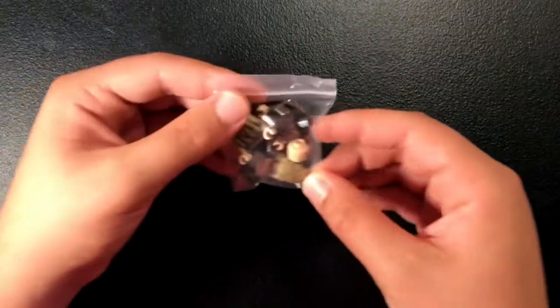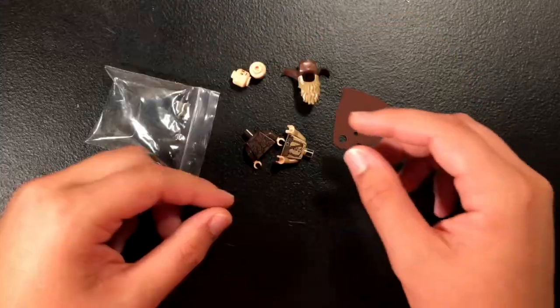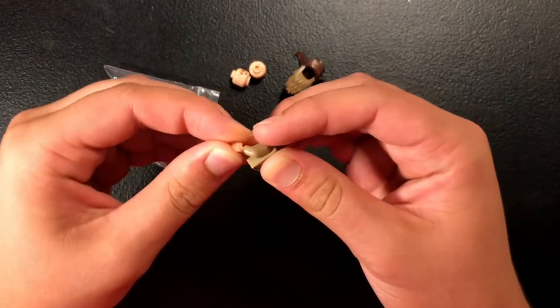So these are the parts I ordered. Let's go ahead and open it. Everything I ordered seems to be in very good condition — the parts have plenty of friction.